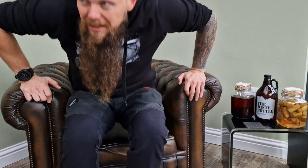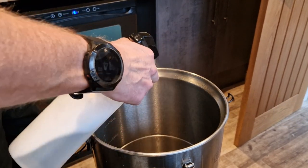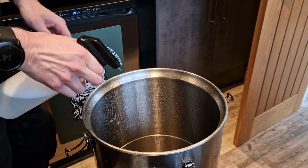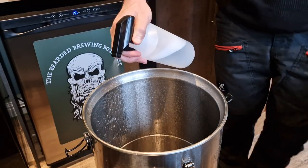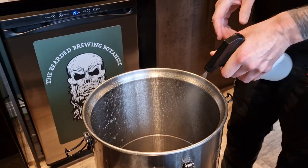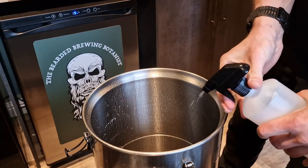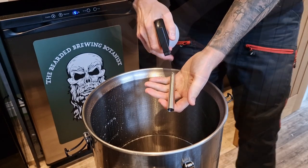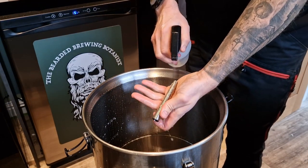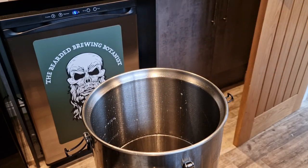I've already got everything washed and cleaned up, just got to get it sanitised and then we can get on the go. Just giving everything a really good spray down — time to get a good coat with Starsan. Starsan is obviously no-rinse, so it makes it a lot easier and doesn't bring any off-flavours. That's our fermenter all sterilised and set up.